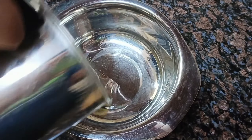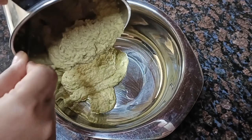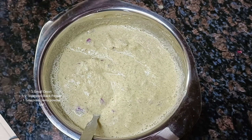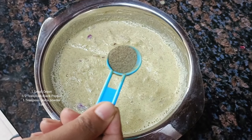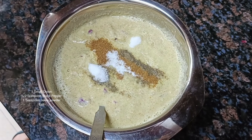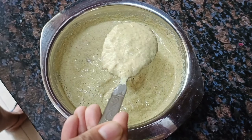Now I will remove the batter into a container. I will add 1 and a half cup of water and mix it. Now I have chopped 1 onion and will add it in. I will also add a few spices: 1 half teaspoon black pepper and 1 teaspoon jeera. I will mix everything well and let it rest for 2-3 minutes.